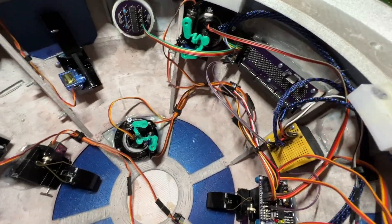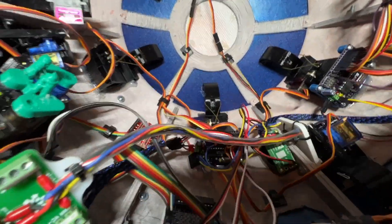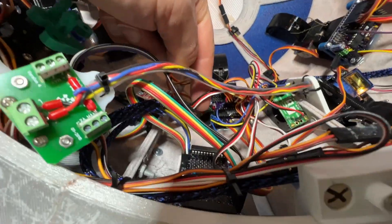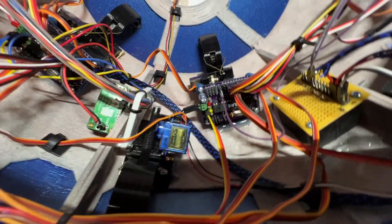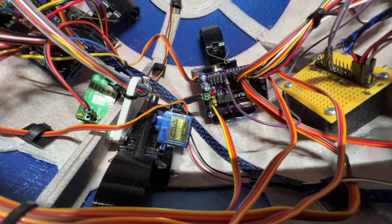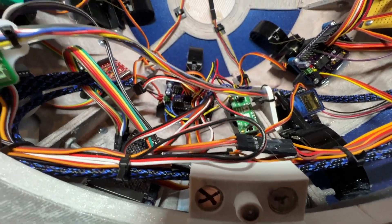Inside the dome we have two more Mark Duinos. Right here is the master Mark Duino, and then that's daisy-chained over to a slave Mark Duino. The boards are basically the same but they have different firmware in them.